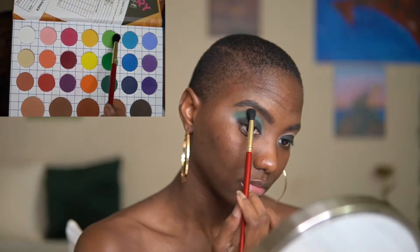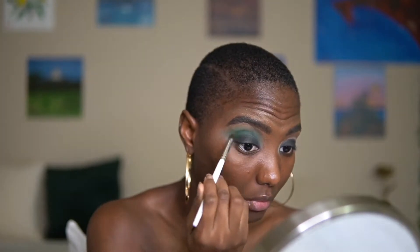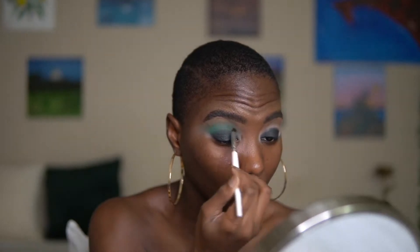Next I'm going in with this lighter green color and using a bigger buffer brush to sweep that around the edges. Right here I'm using a smaller brush to blend the black eyeshadow into the green so that we can still have a smoky effect.